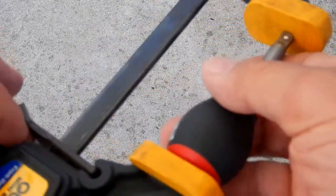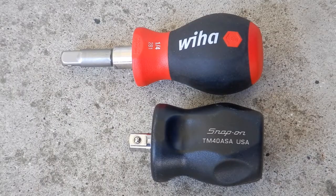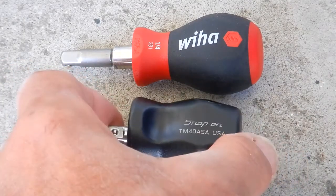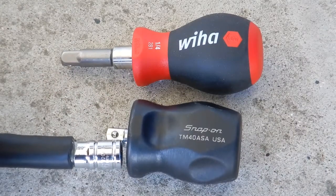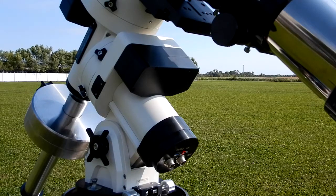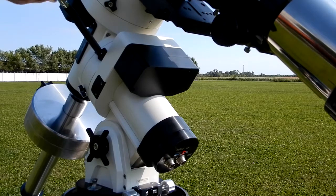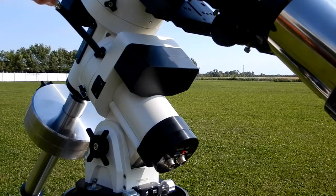When you're done you get this, and it works out great. The only negative, if you want to call it that, is it does add some additional length. With the Snap-on, the attachment went on immediately right after the end of the handle, but now it's a little further out. In my particular case that didn't hurt anything. Here you can see it in use on one of the clutch locks on my telescope, and it works very well.